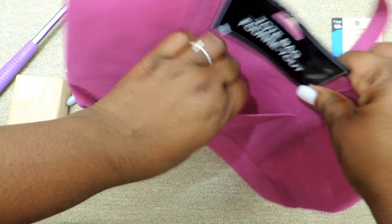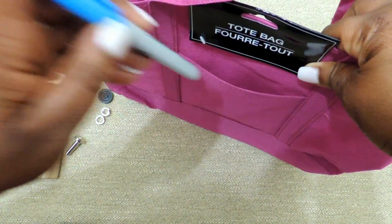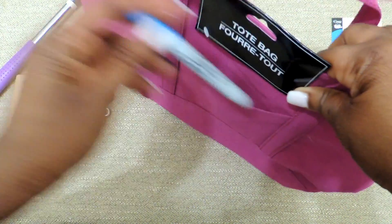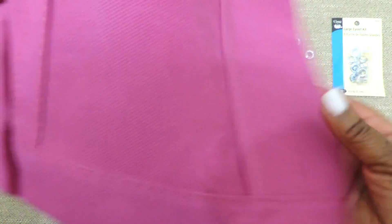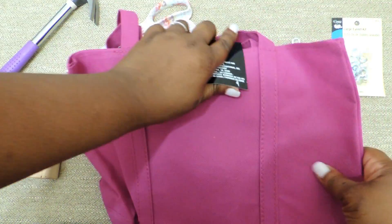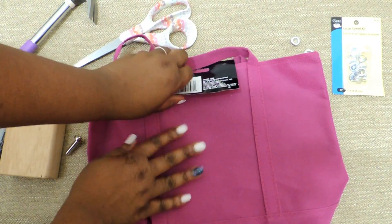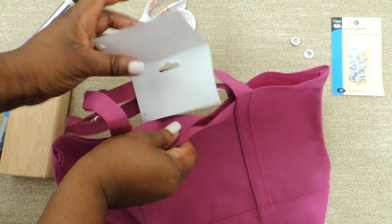This bag here I purchased from the dollar store. It's really cool because it has a little pocket in the front, so if you need to put any crochet hooks or pins or whatever, you can stick that in the front of the bag. On the back of the bag is where I'm actually going to put the eyelets or grommets.